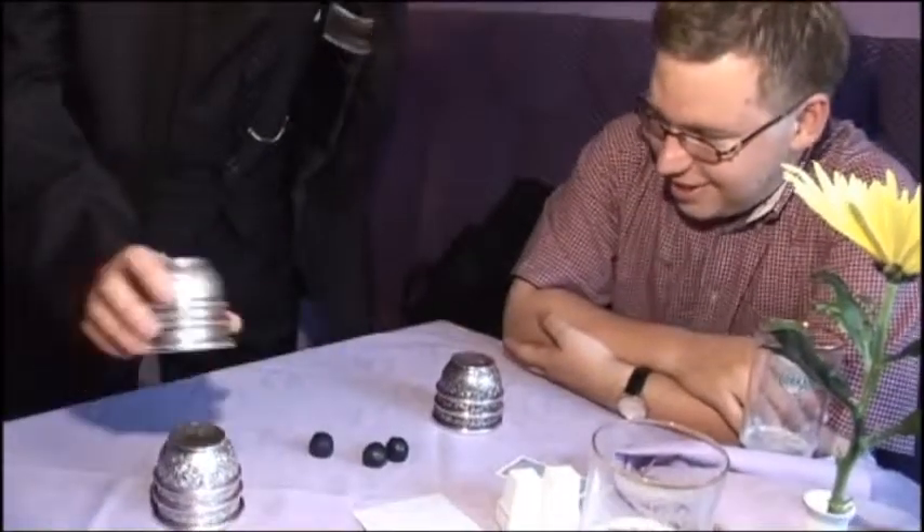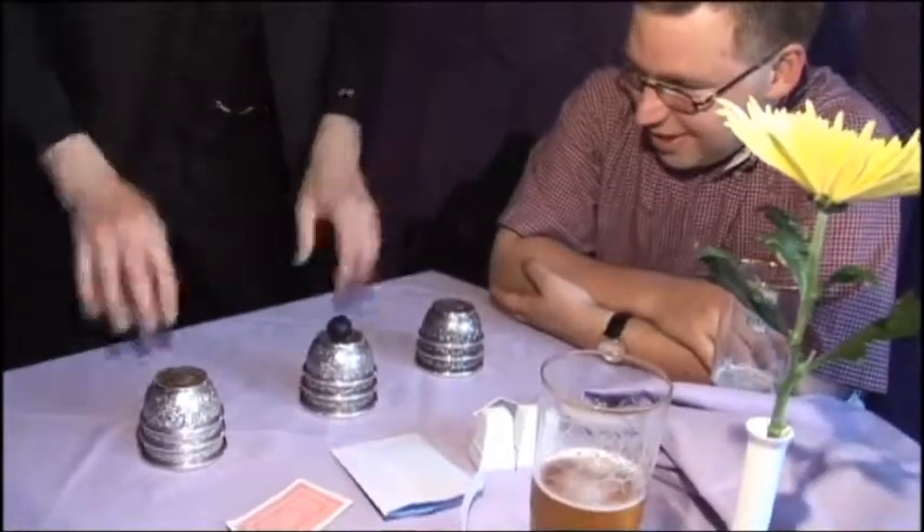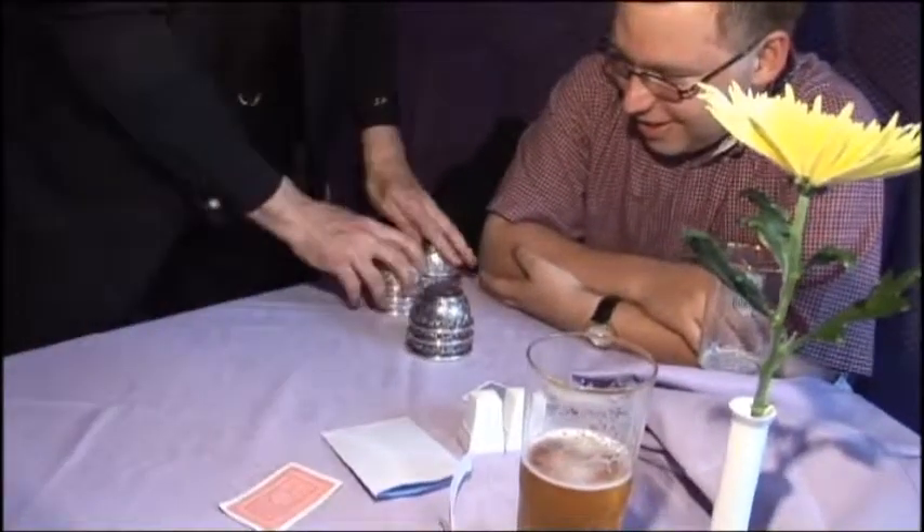We'll start it again now that you're warmed up. So you want to stay with this one? I'll try right or left. Okay, so those two we don't need anymore — just this one here.